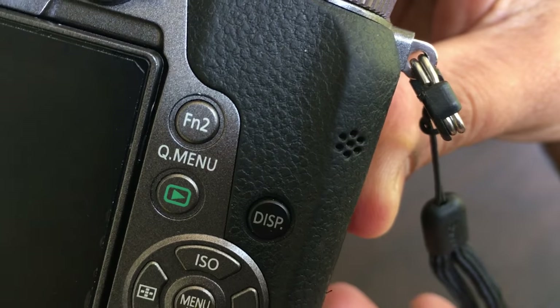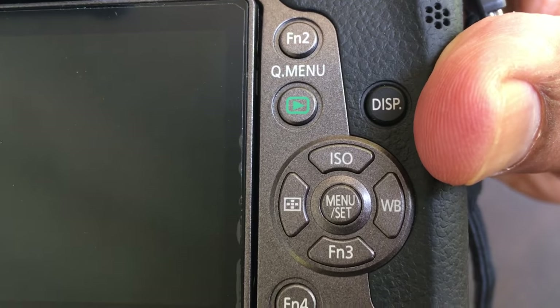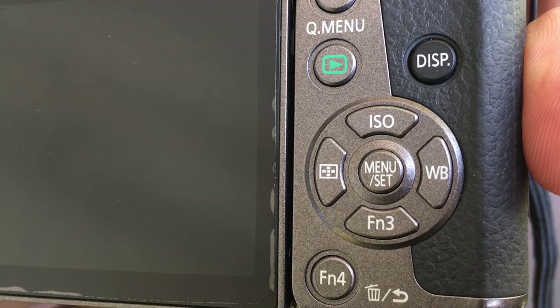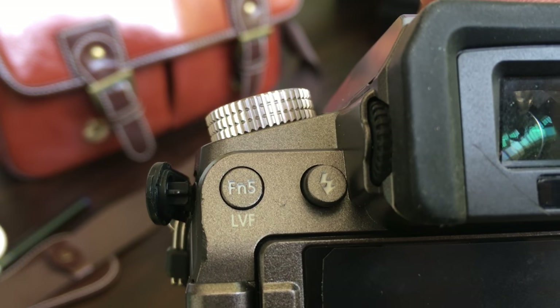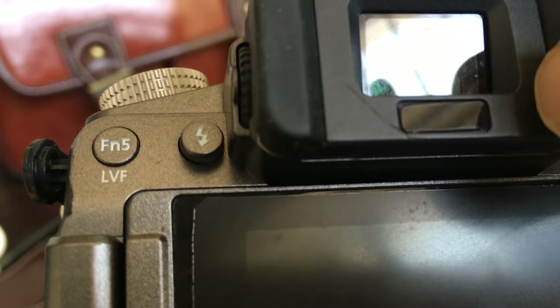There are five function buttons — this is the F2 here, and this is the playback mode. You also have a quick menu button here which can be toggled as a quick menu. This is the display mode, so you can see your menu displayed in various forms. Then you have the ISO, the white balance, function 3, and the menu of course in the middle. The delete button is also the function 4 button, so you can change everything. On the left side you have another function assigned to live view — this is the live view finder, and this particular sensor here is for the live view.